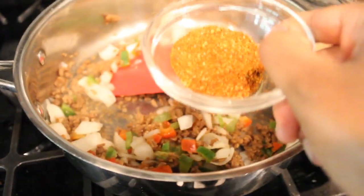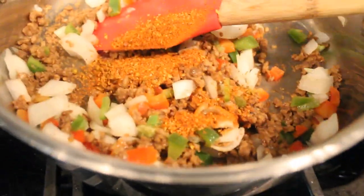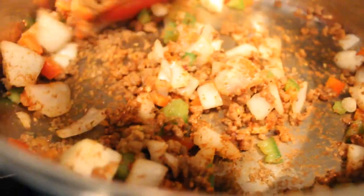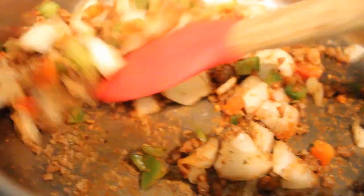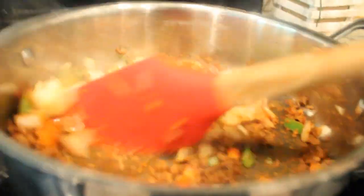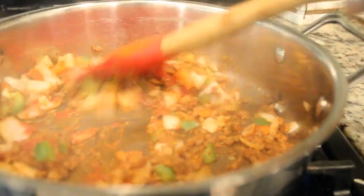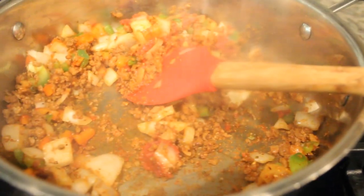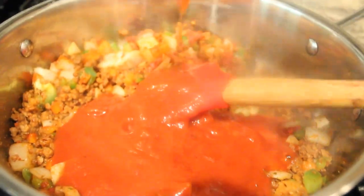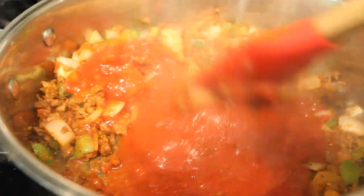Now I'm going to add in my spice mixture, then I'm going to add in the tomato paste. The camera's fogging up a bit. After the tomato paste, I'm also going to add in the marinara sauce. We're going to cook that for a bit, and then we're going to add in the water and the pasta.